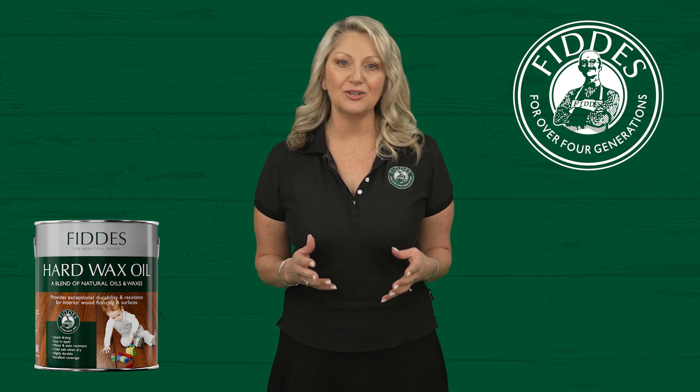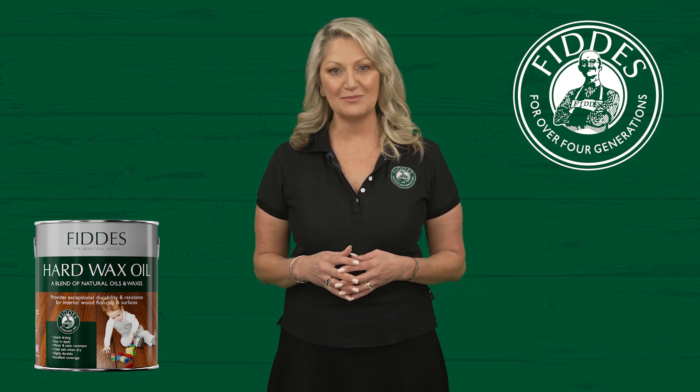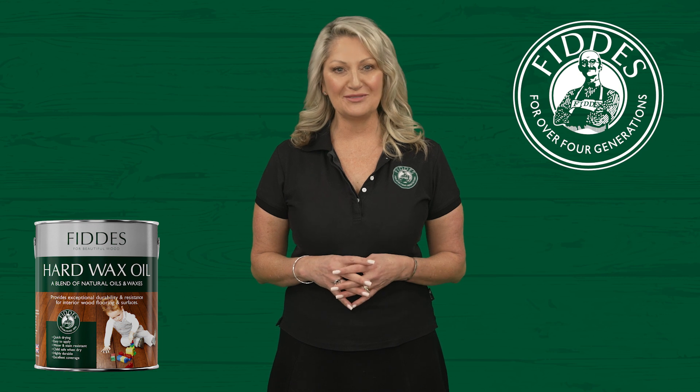I invite you to explore our YouTube channel, Instagram and our website for more application tips, videos and examples of projects using our product range. Fiddes Coating Solutions — nurturing the beauty of timber.